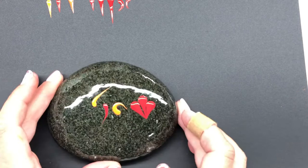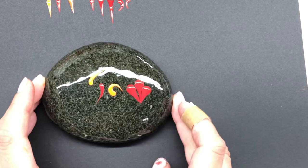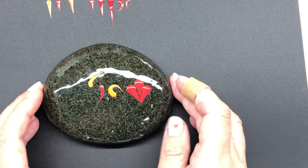That was Jasper saying good morning — you're going to get a little bit of cat DNA in most of my work! Anyway, I hope the swooshes help and you have a little more success with that. Have a great day!